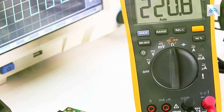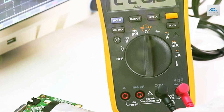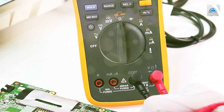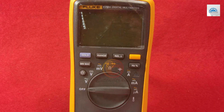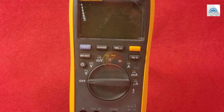The compact design and sturdy construction make it suitable for use in a wide range of environments. Whether you're tackling residential or industrial projects, the Fluke 17B Plus CAT II Digital Multimeter is your trusted partner for precision and safety. Elevate your professional toolkit with this outstanding multimeter.